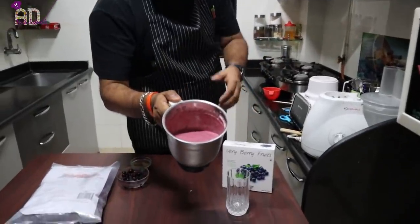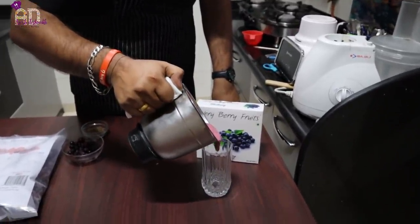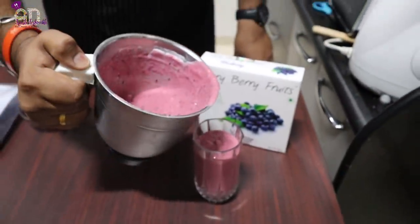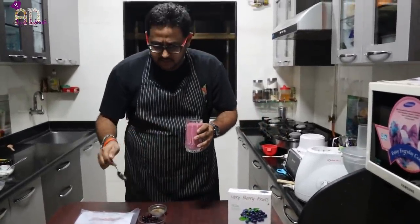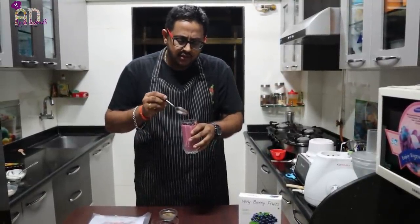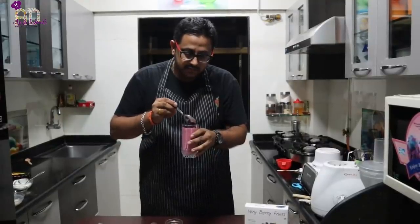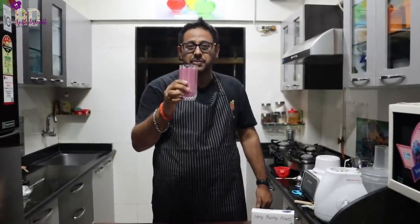You can see the smoothie — it's a nice and thick smoothie. You can adjust the consistency according to your liking. I'll add a few berries as garnish. If you want to really impress somebody at home, always do a garnish. That's your mixed berry smoothie with flaxseed, banana, and Greek yogurt — really healthy and looking great.